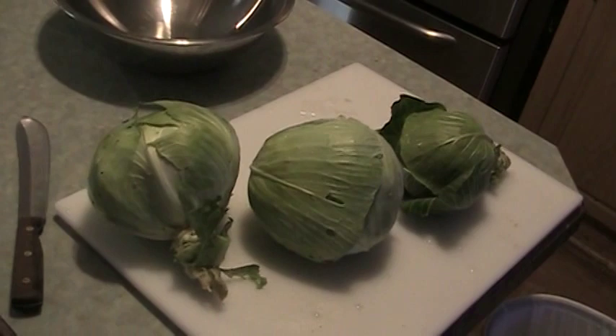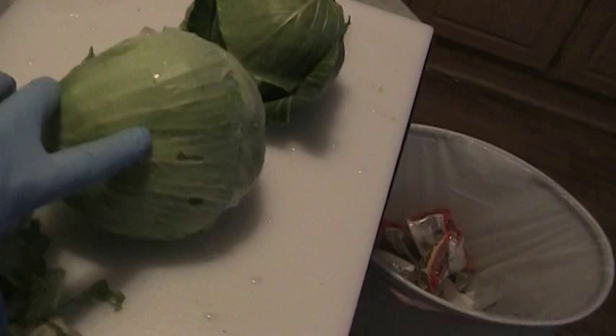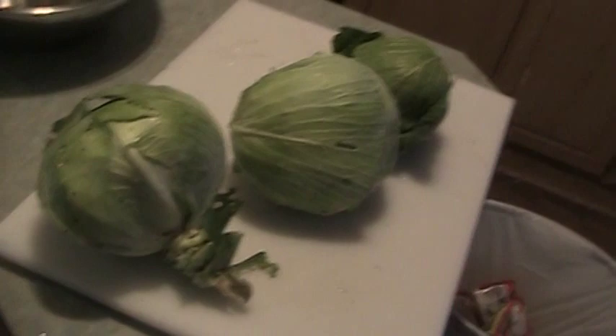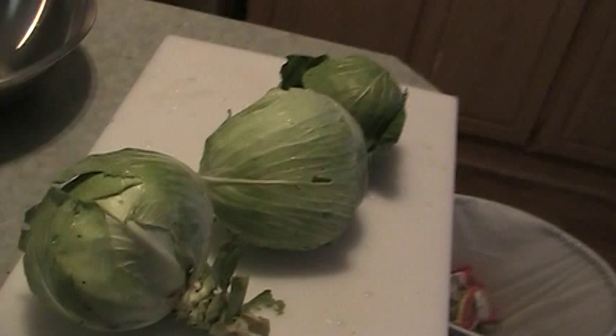Got three small to medium-ish heads of cabbage that we just picked out of the garden. We give them a thorough rinsing and a good washing. Our cabbage had a hard time — we had trouble with cabbage worms. They kept eating them and I hate to use any kind of pesticide, so we just went out there every day and tried to pluck them off. We got some decent heads of cabbage here and we still got some out there that we're going to be using.